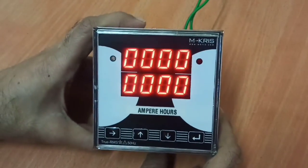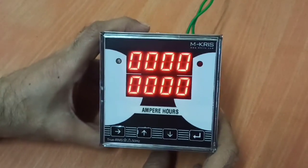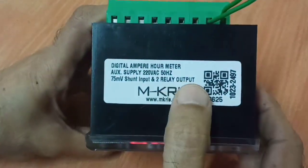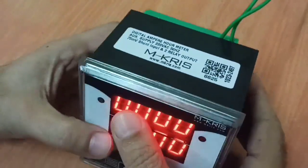Hello friends. In this video we will be talking about our Ampere R meters. This is an Ampere R meter with 2 relay outputs. We will look at what function these relays give.